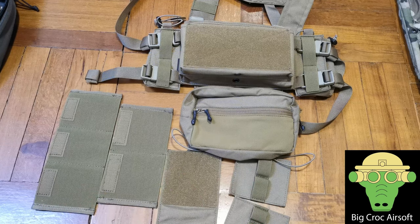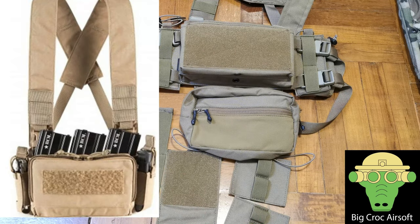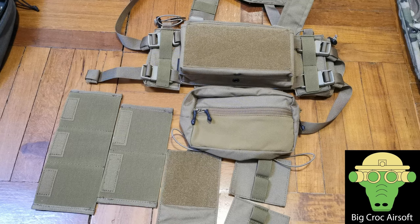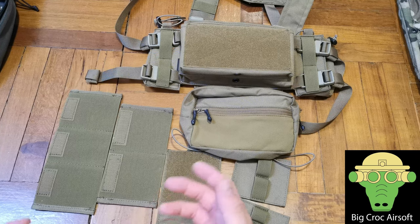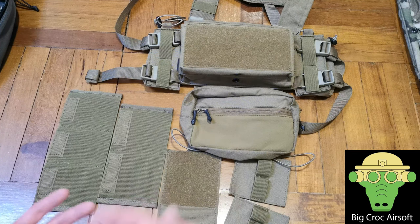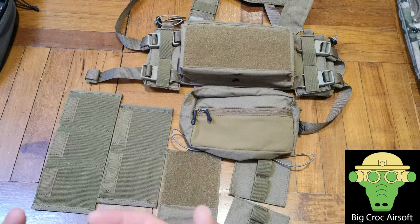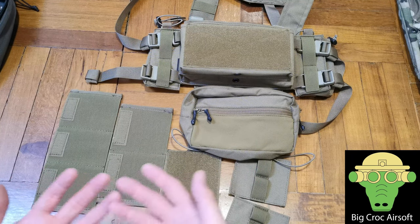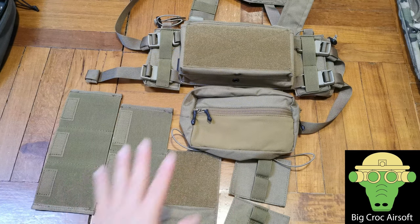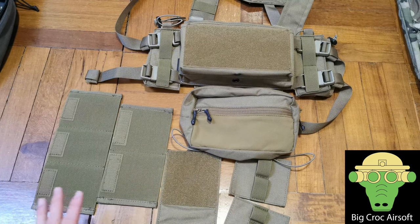This is actually my first chest rig. I was debating between this one and the Haley Strategic D3CRM, but that one does not have a replica yet. I don't want to spend money on something I have no experience with. So after I get used to the chest rig and if I like it, I might go for the original Spiritus Systems one or the Haley Strategic D3CRM, just to support the real designer. But for now I'm going to use the replica chest rig.